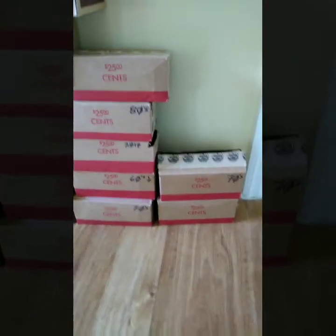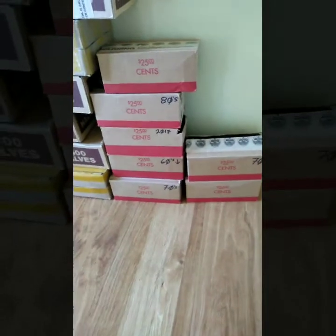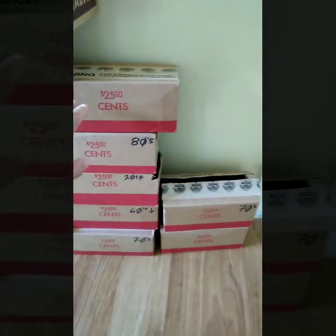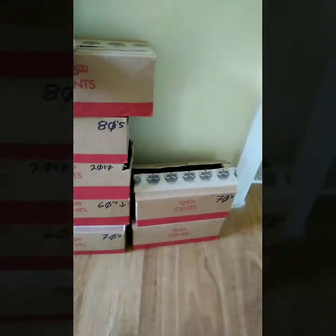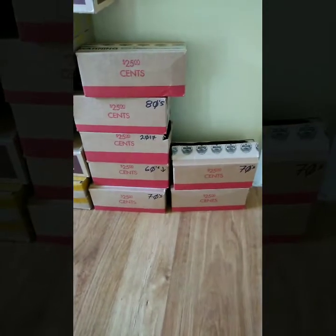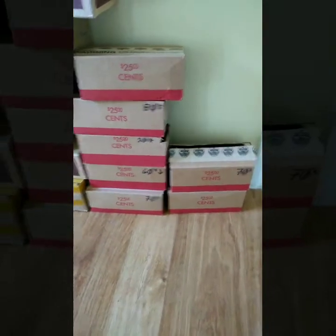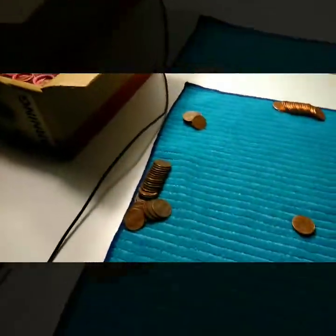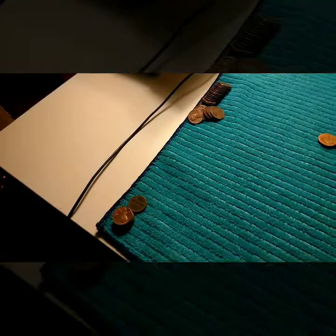All right guys, this is Portrait Coins and I'm gonna grab a fresh new box — not that one, it's empty — grab a new box of Lincoln cents and I'm gonna start digging in. I'll see you guys on the first cut.